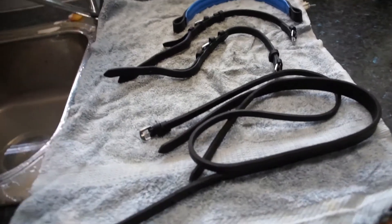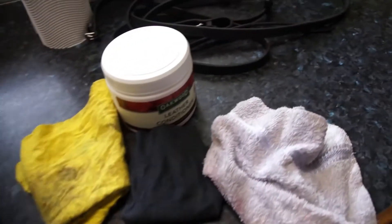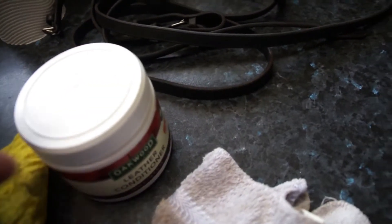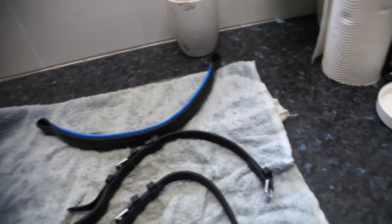So all my pieces are dry and I've just put them back. The next thing you want to do is grab your leather conditioner and your first cloth — the one you're going to use to apply it. So the next step is applying your leather conditioner.